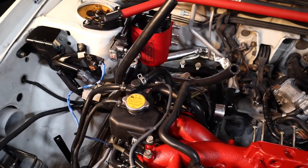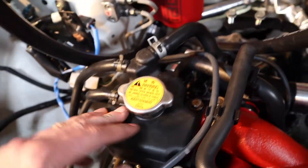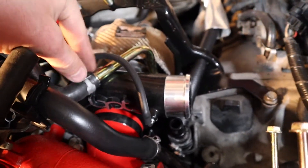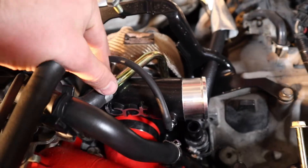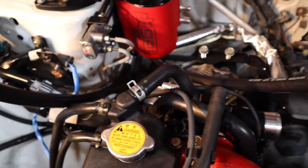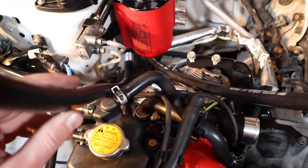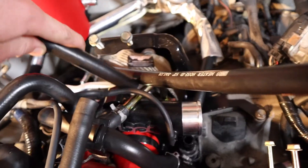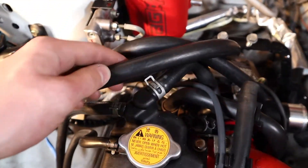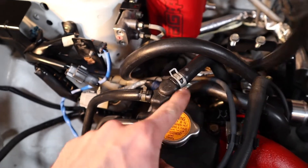Next thing you're going to want to do is take this line off that runs from your surge tank. It runs from up here all the way down into your turbo feed line. After you've taken that line off, grab the hoses provided — this one goes back to the turbo where you took it off, and this one goes back up to the surge tank.